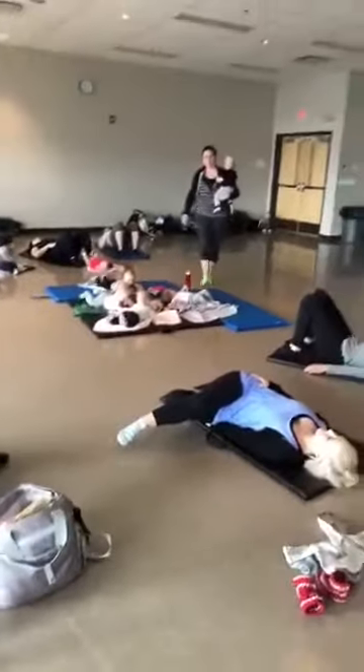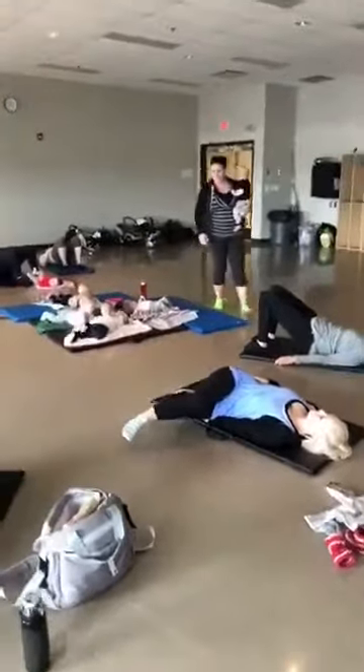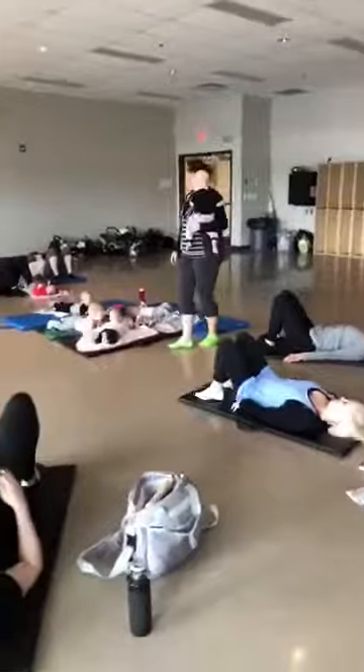We have a music room that he's not allowed in. And every time I close the door, he sits down and he's like...